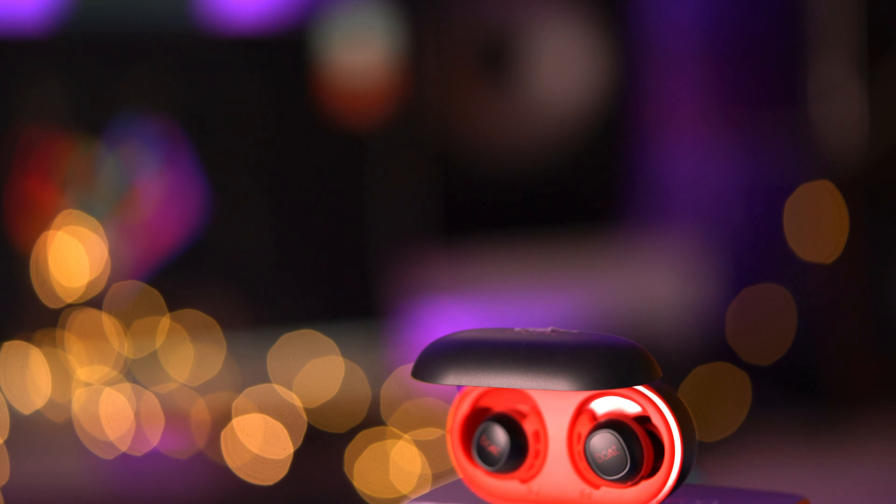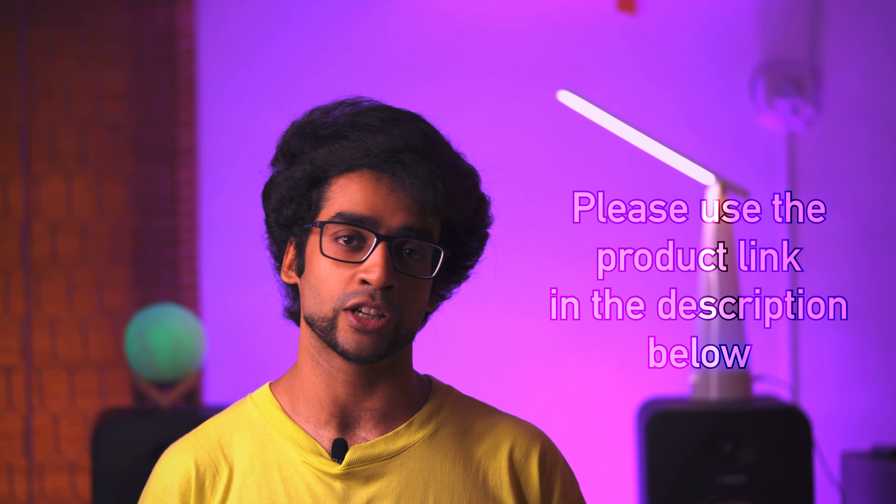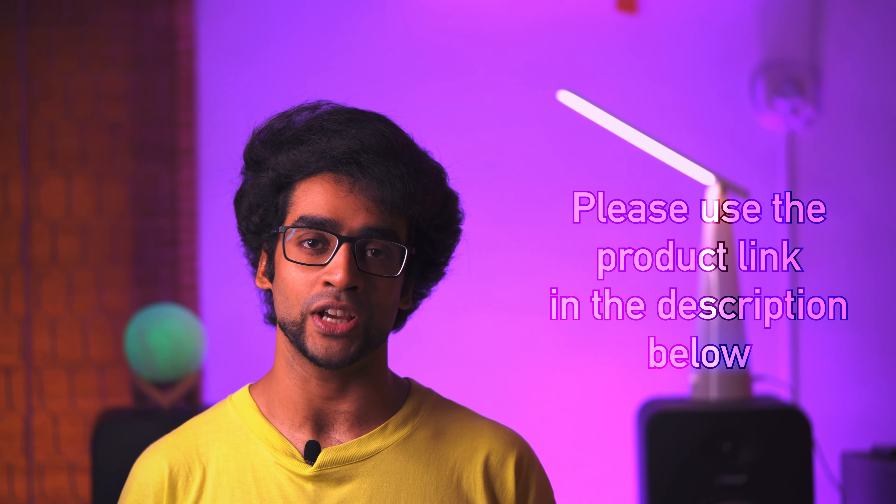That's the overall verdict. I hope you've enjoyed this and found it helpful. I recommend these earbuds — they won't disappoint you. Please use the link in the description below to help me run this channel and produce more good content. Thank you so much for stopping by, hit like on the way out, and as always I'll catch you guys in the next one — cheers!